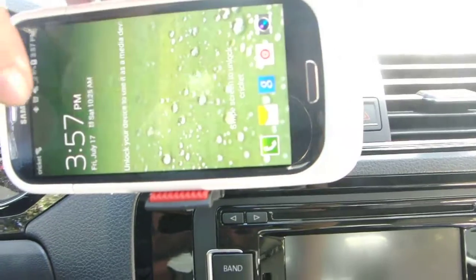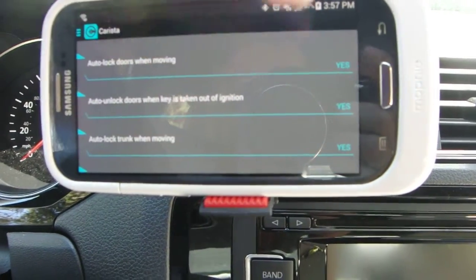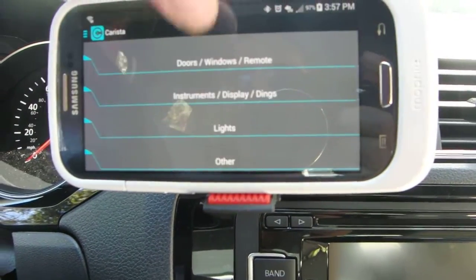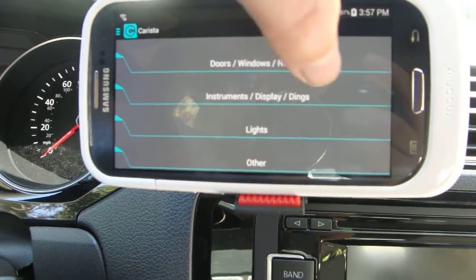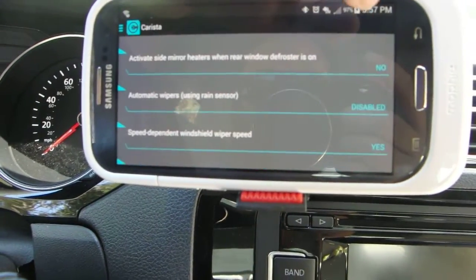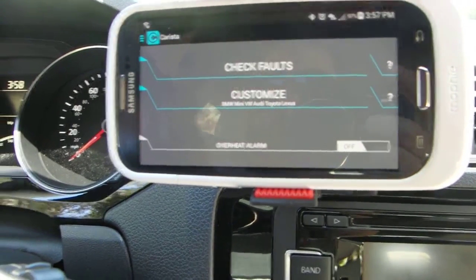It's connected to the car now. We've got a set of menus: doors, windows, instruments, display, dings, lights, others. You hit one of these and you get a bunch of options for what you can change. I'll scroll through these quickly — you can pause the video if you want to see what each one does. Let's go to lights. Others is really short, just that list. That's the Carista app — that's cool. When you're done, it'll email you what your settings are, which is really helpful.